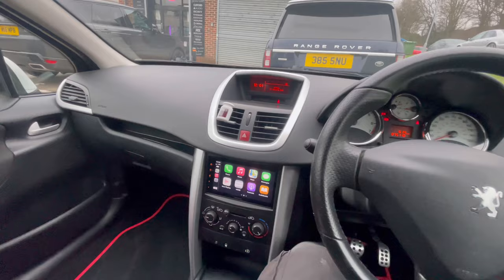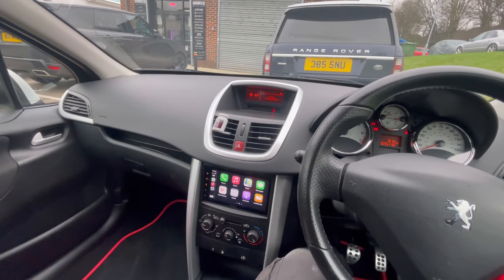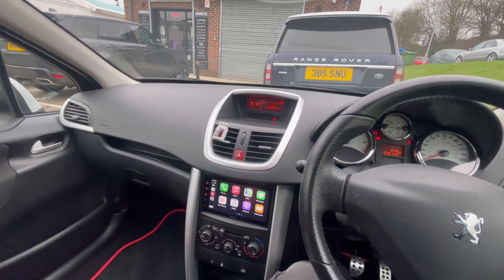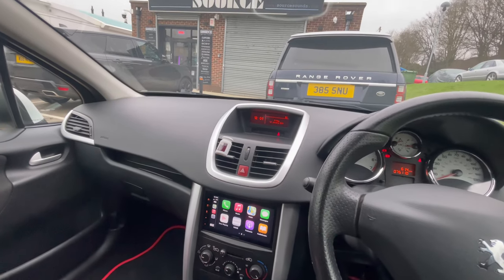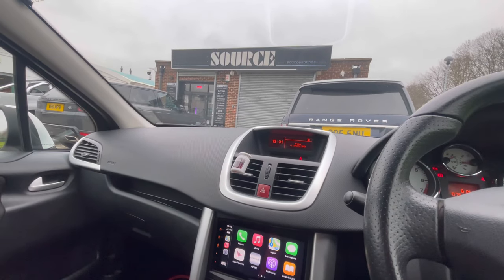For further information on upgrading your Peugeot 307, or any vehicle to add CarPlay, give the specialists at Source a call on 0114 257 1550. Thank you for watching.